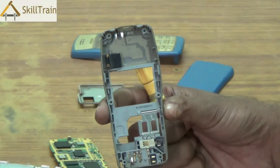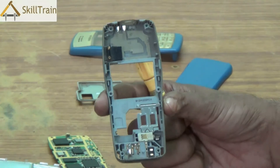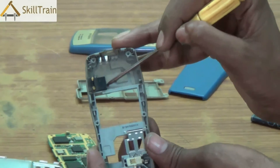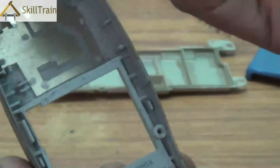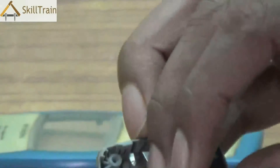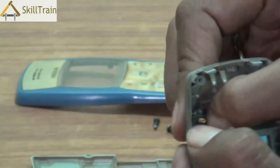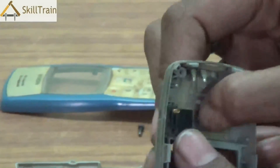Now another special component that you will notice here is the ringer component. The ringer is what gives you the ringtone when somebody calls you or when a message comes in. This is the ringer part which is placed on top. You can also remove this ringer part by pushing it slightly out and if there is a problem in the ringer, you can remove this part and replace it with a new ringer component. Again, gently place it and press it tightly so that it fits into its position.